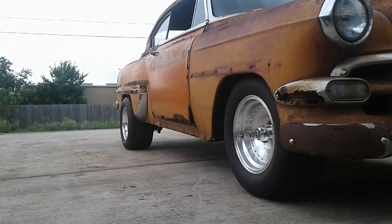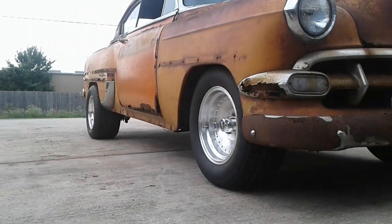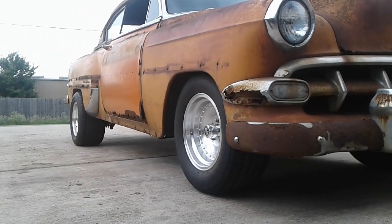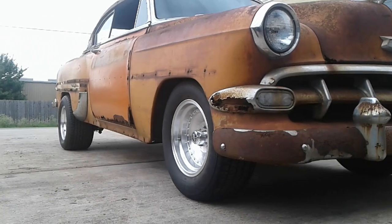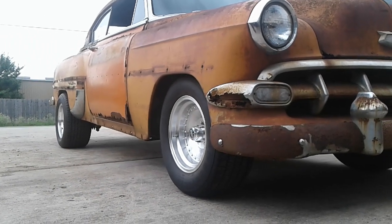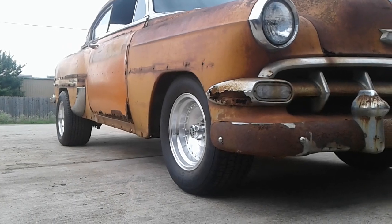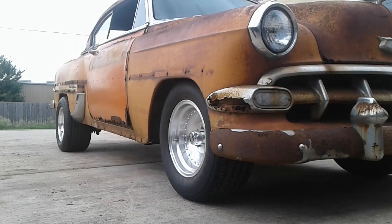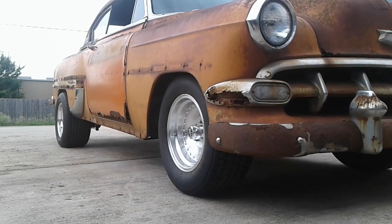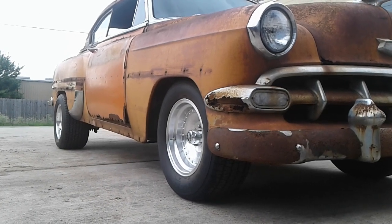The rear tires are 10-inch wide with 4-inch backspacing. On the front end, alignment is done — I've got 6.5 degrees of caster on both sides and about a quarter to half degree of negative camber on both sides. I set that all up with the alignment gauge I showed in the last video for this car.